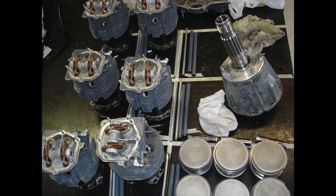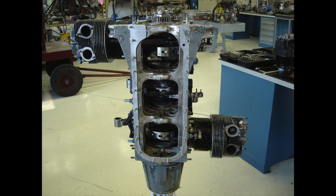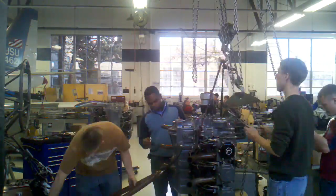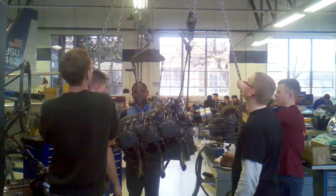When the engine is overhauled, it is nearly completely disassembled so it can be cleaned, inspected, and repaired as necessary so that it meets the technical data provided by the manufacturer. It is then reassembled and tested to verify correct operation within the limits set by the manufacturer.